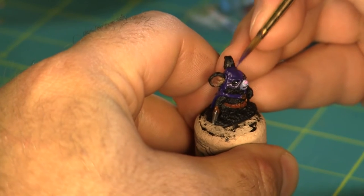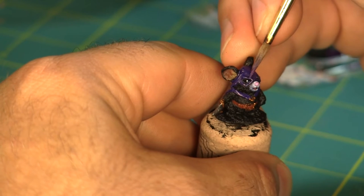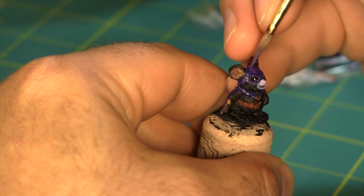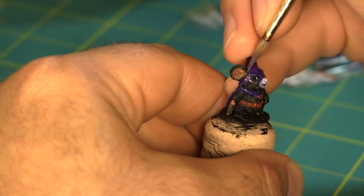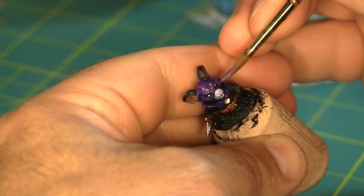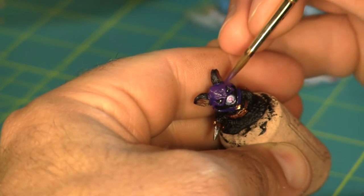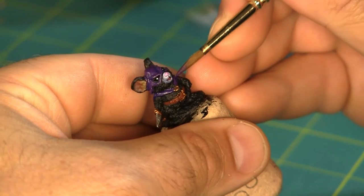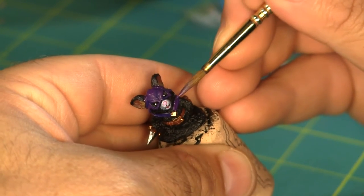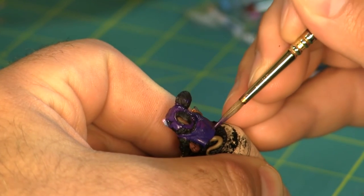Now I'm going to start building up highlights and details of his cloak and cowl. I'm using Vallejo Game Color Hexed Lichen, which is just a slightly lighter purple than the color I've already used. You can see I'm mostly focusing on the sharper edges and just the larger flat areas that might need more natural light to fall on them, leaving the royal purple base coat showing in the deepest crevices of his cloak.